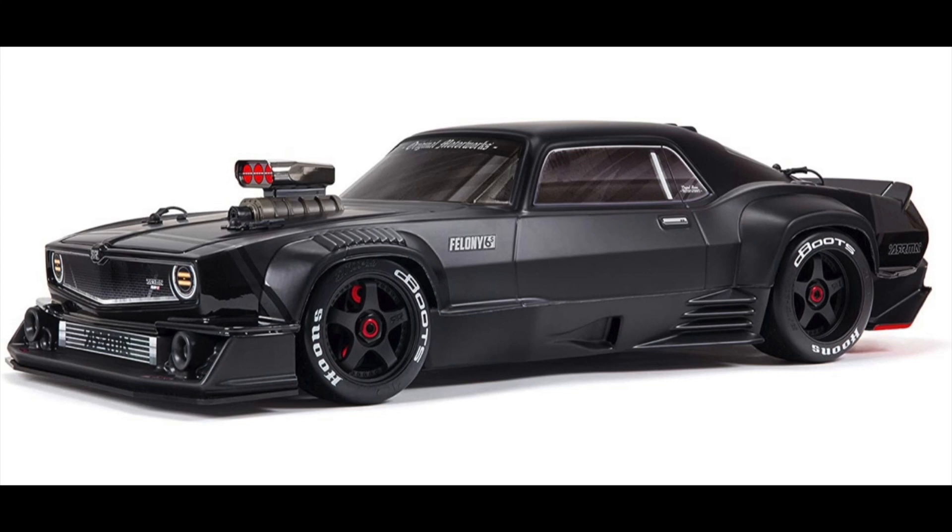I just want to thank you. I am an Amazon affiliate, so if you end up using my links in the description below to purchase this Arma Felony, I will make 4% commission. So I thank you in advance. Let's talk a little bit more about the Arma Felony.